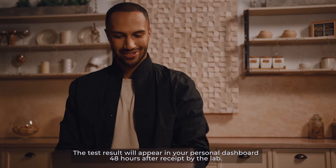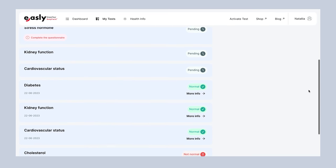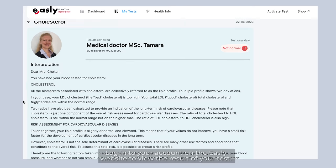The test result will appear in your personal dashboard 48 hours after receipt by the lab. Log in to your account on the Easley website to view the result of your test.